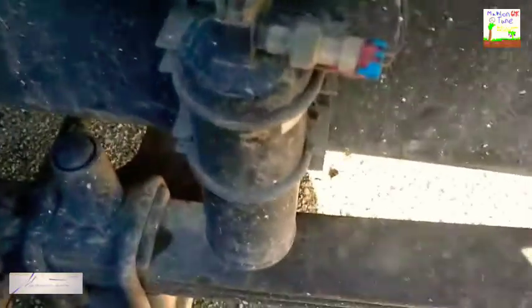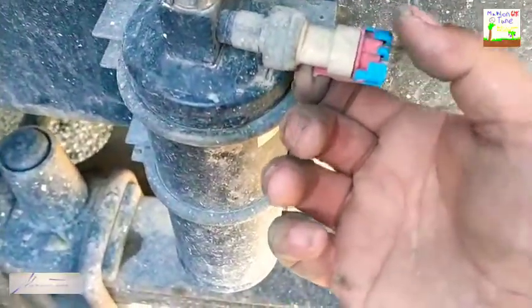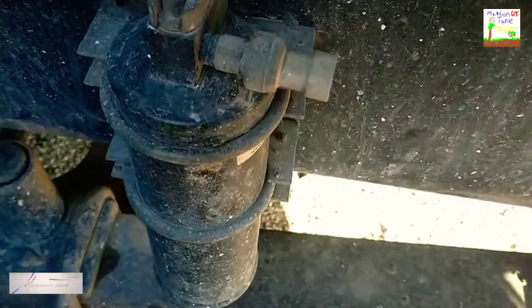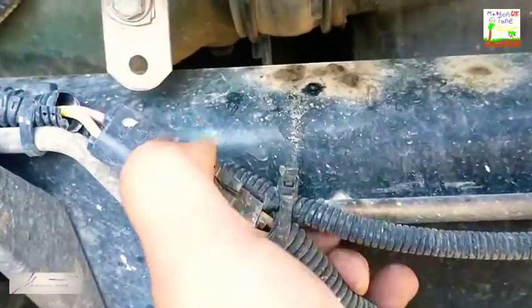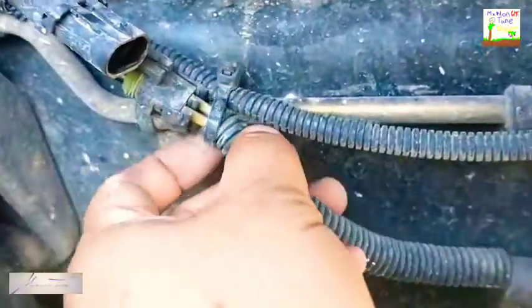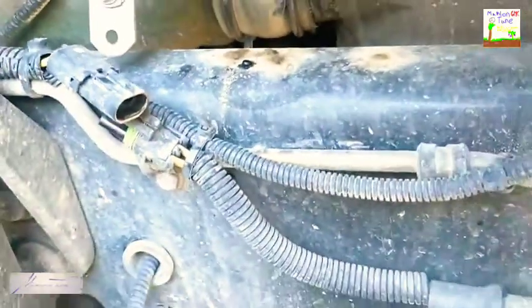I want to start y'all off with something simple. Just unplug this pigtail by pulling on this bottom piece, like so. Try not to lose your little rubber. Same over here — you just follow this line and disconnect it.